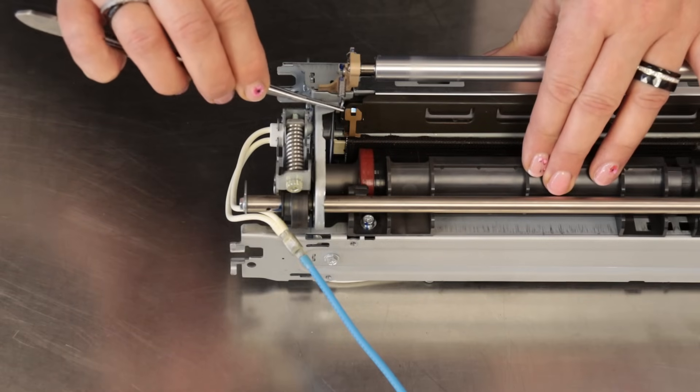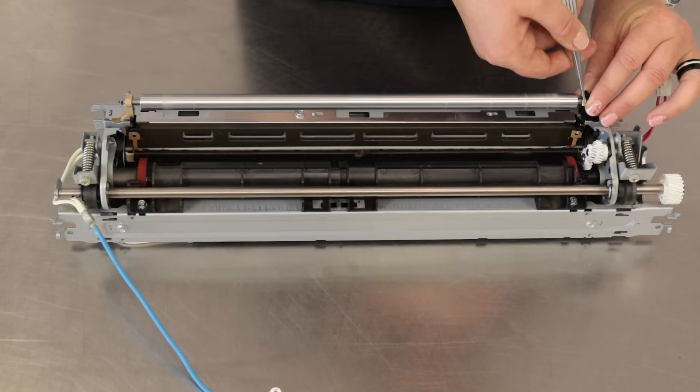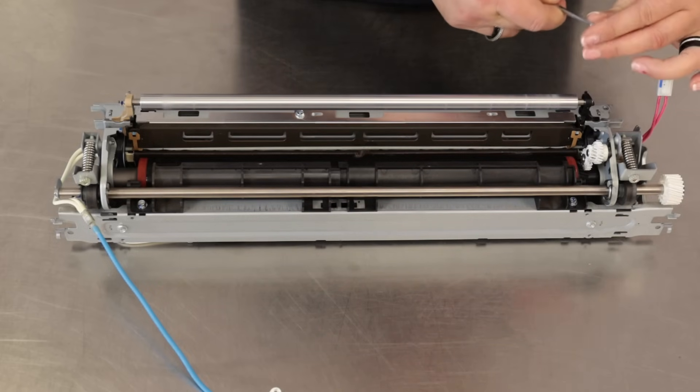Remove the two springs. Remove the securing clip and remove the exit roller.